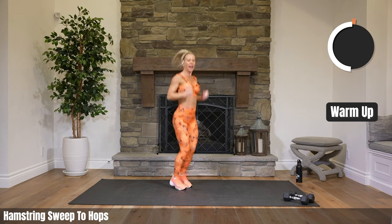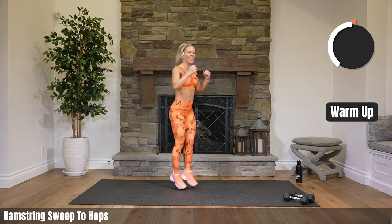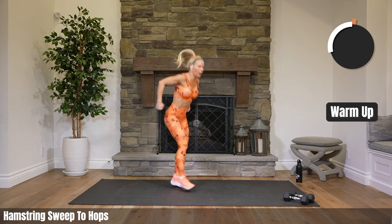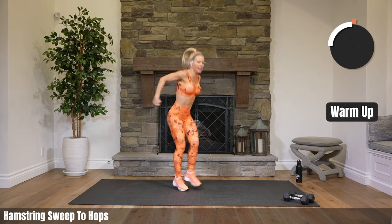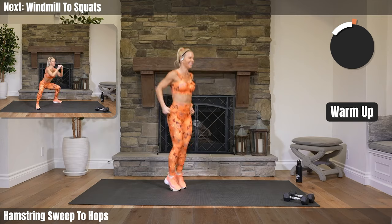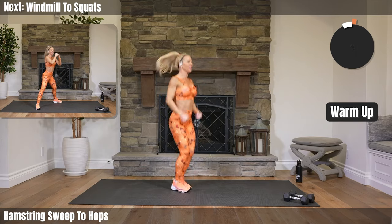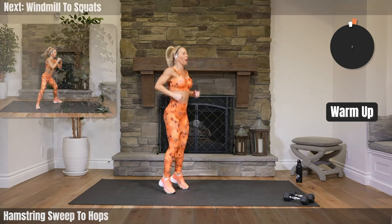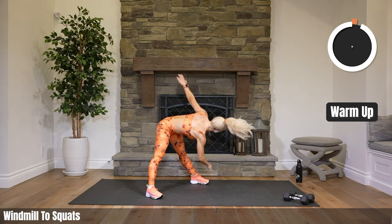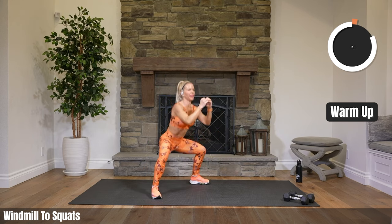We have 20 seconds. Looking strong already. Heading into windmills for eight, into wide squats for eight — eight and eight, in eight seconds. Lots of eights there. Wide legs, touch down for six, four, three, two. Bring it up. Wide squats for eight, seven, five, three, two.